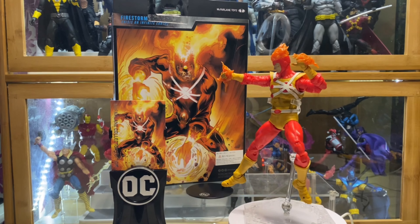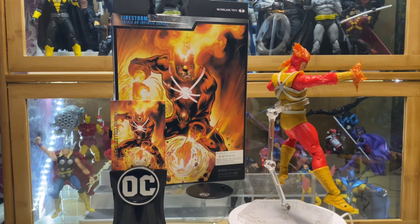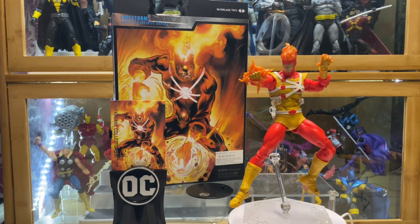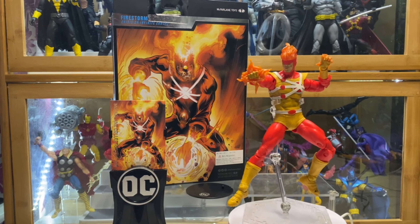Hello, welcome to my channel. Thank you for your time checking my video. This is my review of the McFarlane Collector's Edition Firestorm. I think this is the Crisis on Infinite Earths version, but I'm not really sure if this is the correct version.